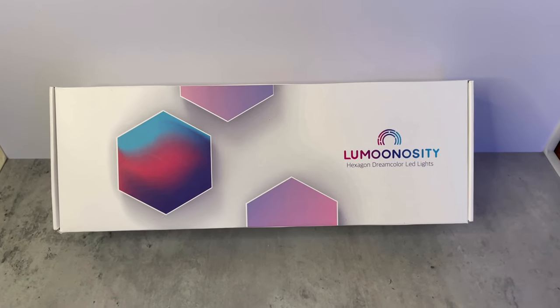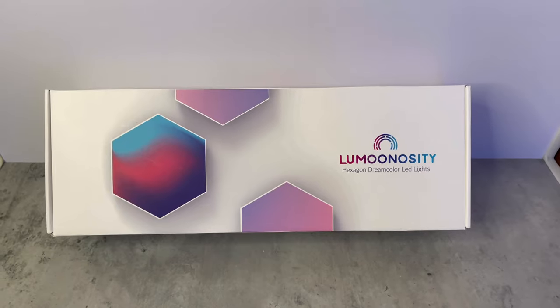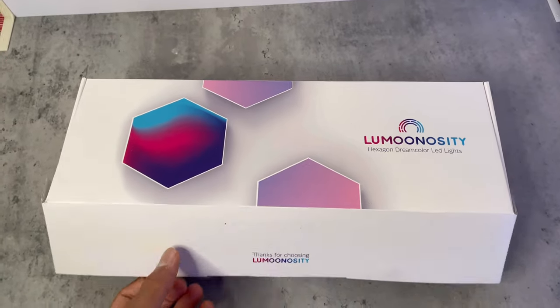Hey guys, welcome back! Here we have Luminosity's hexagon dream color LED lights and today we're going to be testing them out and reviewing them. First of all, I want to give a big thanks to Luminosity for sending these lights for review.